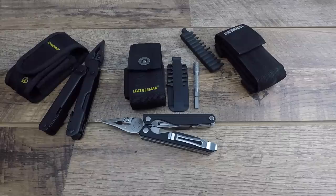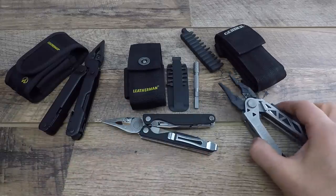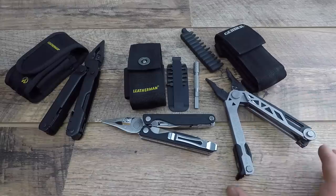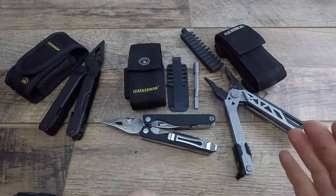Arguably in my opinion the strongest Leatherman on the market - some of you may say it's the Surge, some of you may say some of the other ones. I just love the simplicity of it, it's just a monster tool. We're also going to talk about the Gerber Center Drive as a competitive option - positives, negatives, how that all fits in - because to be honest there's a lot going for the Charge, but when we talk about price, options, and capabilities, it gets complicated.